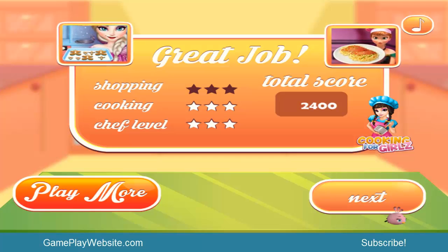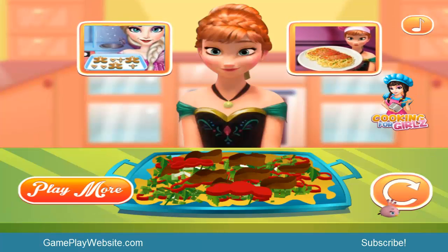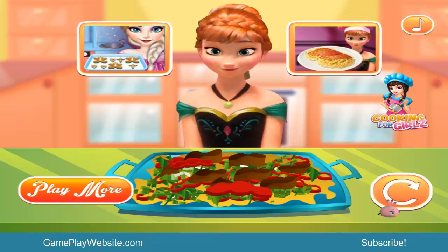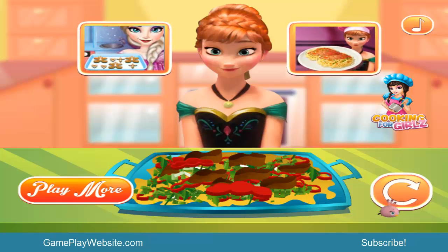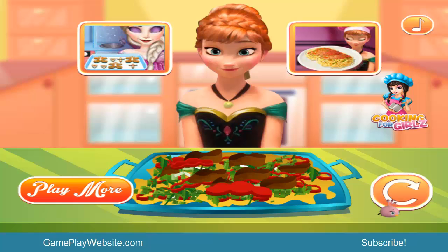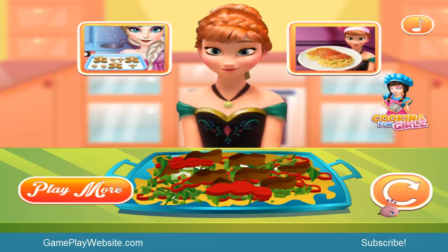We got three stars and a total score of 2400! The chicken salad is ready - enjoy my kids! The appearance of the preparation looks very pretty and well decorated, and that gives me an appetite to eat it. Good appetite and see you next time, bye bye!